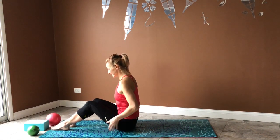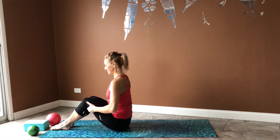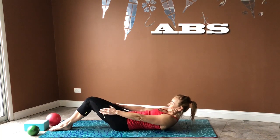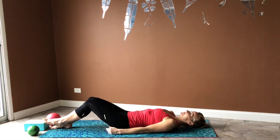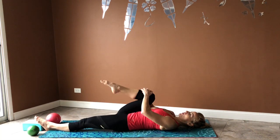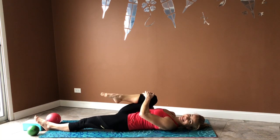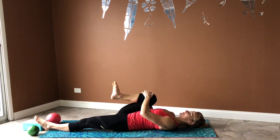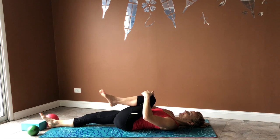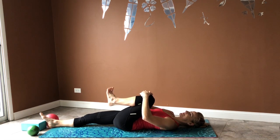Go ahead and begin by sitting down on the mat. Slightly bend your knees and then roll yourself slowly down. This first segment will be all about abs. Go ahead, curl your right knee in, then circle your toes out and in. On your exhale, switch legs — curl this knee in, circle your toes out and in.